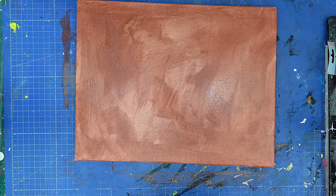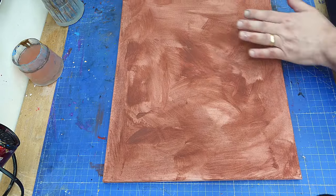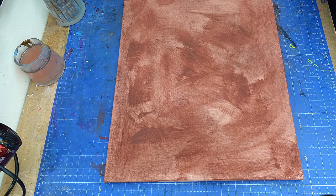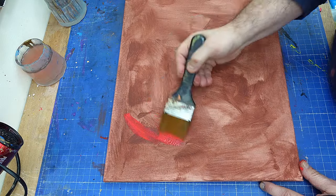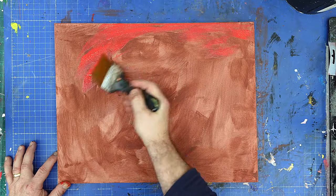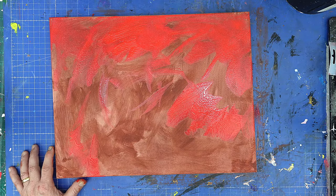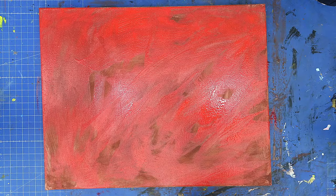Now I'm going to let that dry before I start any of my other layers. Once that's done and dry, I'm going to go over it with some other colours. The first one I'm going to go over it with is a red, just to dull off whatever that colour is, but I'm probably going to leave it so some of that colour shows through as well. This is what I'm doing for my layers — I'm allowing this to layer up, just using normal acrylic paints, not expensive ones, just some cheap ones.